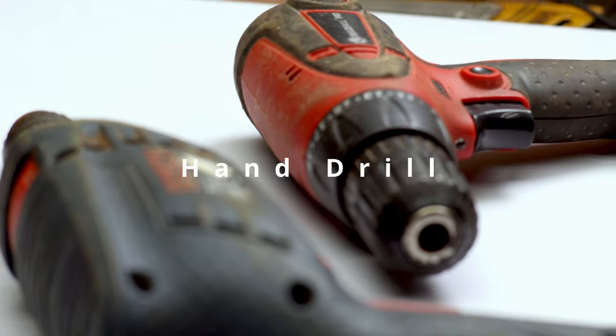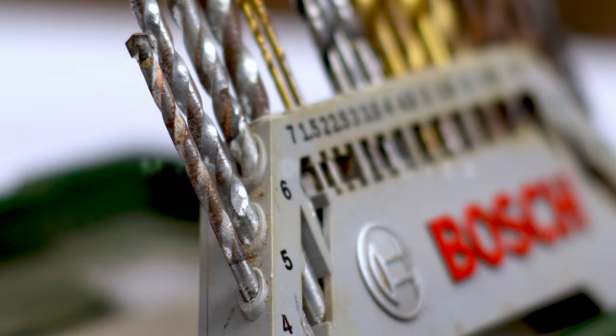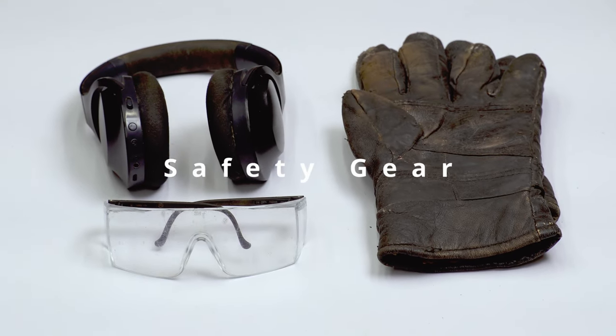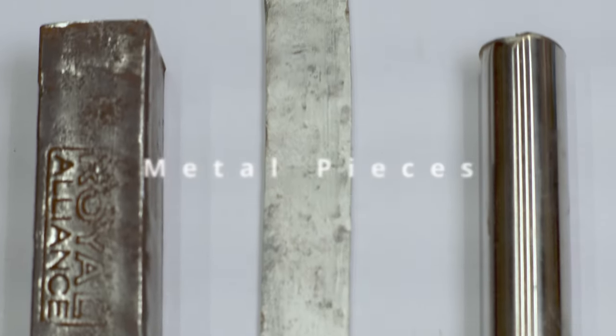It doesn't matter whether you have a corded or cordless drill machine, as long as it has enough torque to handle the load. Choose the appropriate types of bit according to your project. You will need safety glasses, hearing protection, and work gloves. I have chosen different types of material for demonstration: aluminum, steel, and stainless steel.